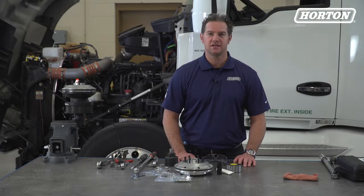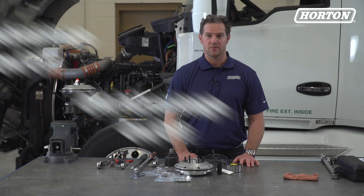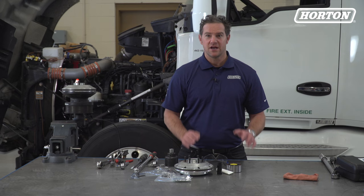Hey again, Doug Sidney here at Horton in Roseville, Minnesota. The Horton DM Advantage on-off fan clutch is spring engaged and air disengaged, making it a simple component to repair and replace. It's also one of the most popular engine cooling parts on the road today. Here's how to rebuild one using a DM Advantage quick repair kit.